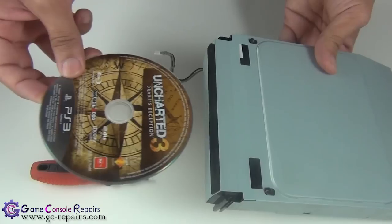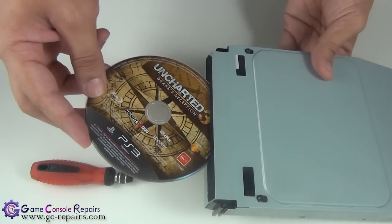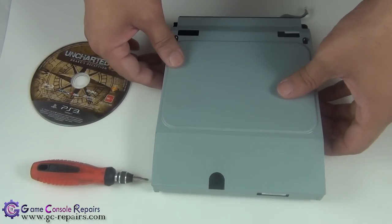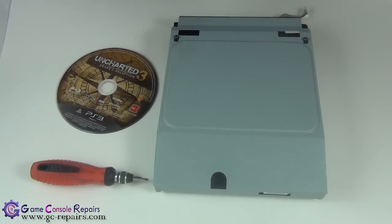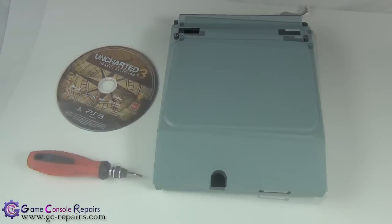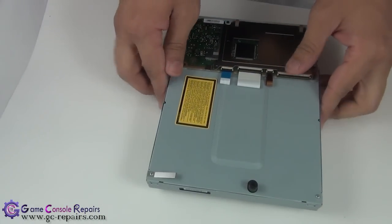I've got a disc here that I'm trying to insert, but there's some obstruction, which means there's another disc already in there or there's some sort of issue with the eject feed mechanism. What we'll be doing is taking out the disc manually and resetting the whole gear. All you need is a Phillips 0 screwdriver.